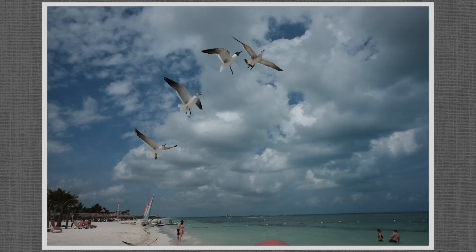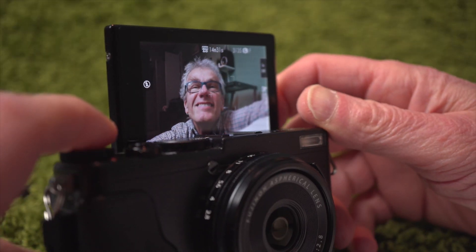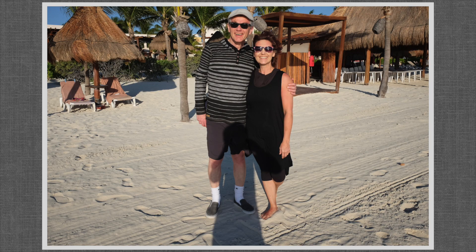There's a flash shoe and a tiny built-in flash on the front. The articulated LCD swings all the way up for selfies and down. In selfie mode, face detection and eye autofocus are automatically selected.